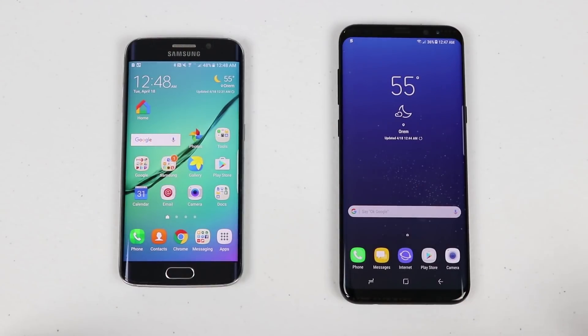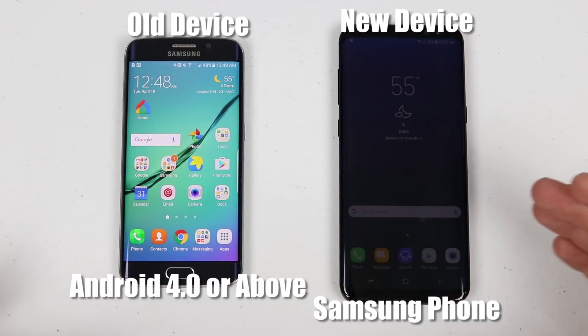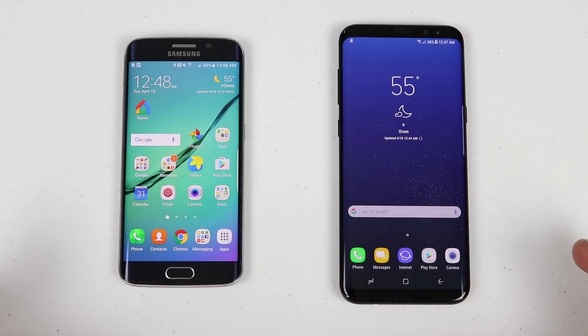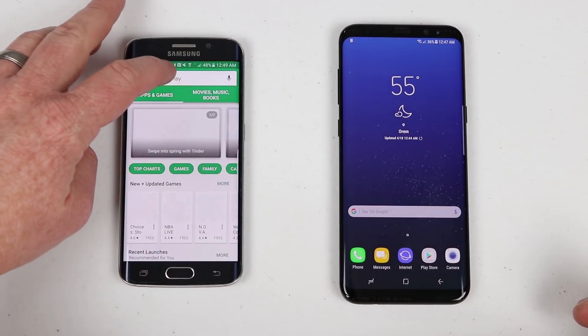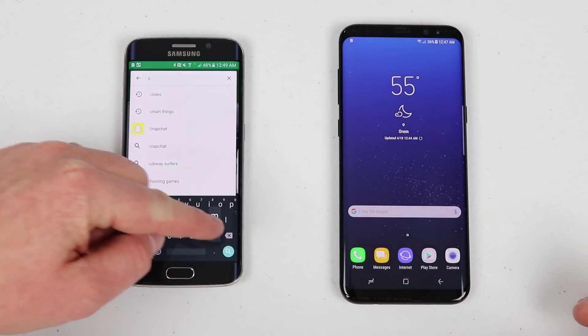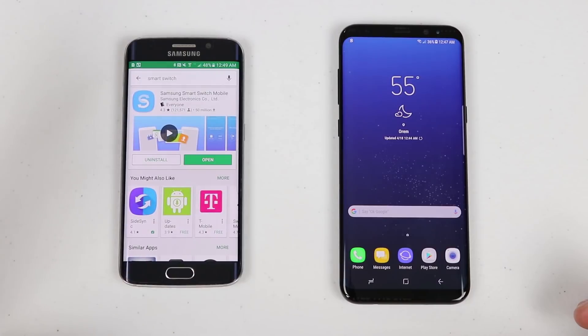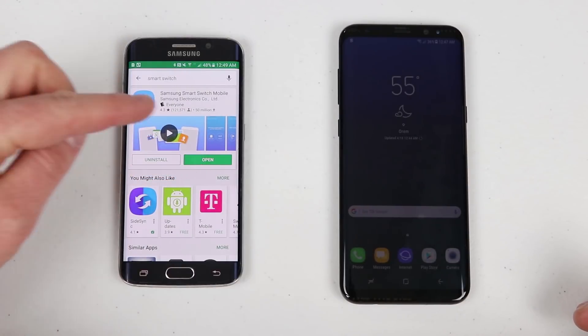To wirelessly transfer everything from your old Samsung or other Android device to your new Galaxy S8 or other Samsung phone, the first thing you want to do is make sure that both of your devices are charged. The second is you need to get Smart Switch downloaded on both devices. Go into the Play Store, search for Smart Switch, and make sure that it is updated on both devices.